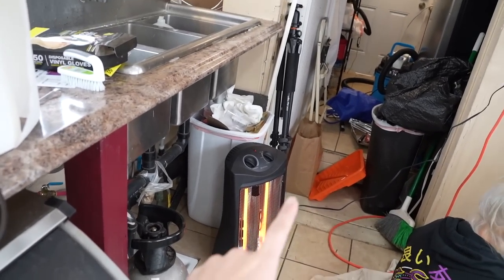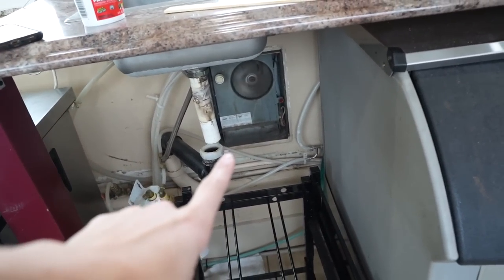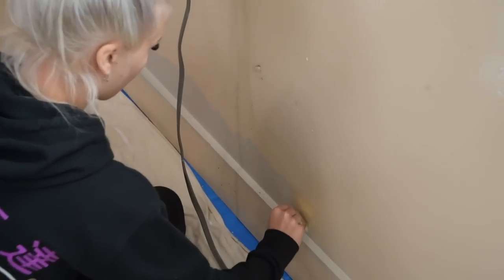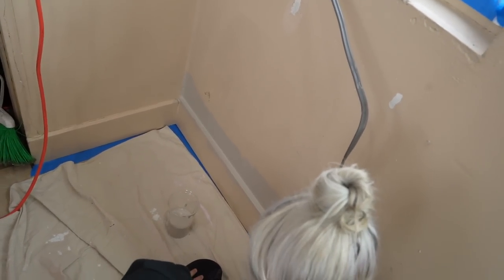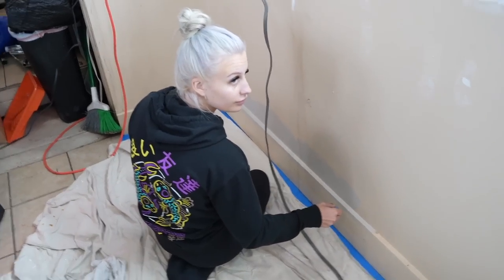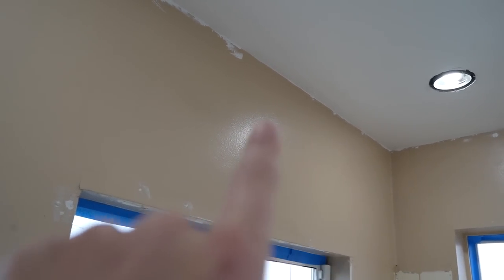We just got back from Home Depot. We ended up picking up another heater because the only heater we have in here doesn't put off that much heat. Jamie started painting and I absolutely love the color we chose — it's like a very light, subtle gray. I'm actually gonna start up there, so I just have to make sure my line is nice and crisp.